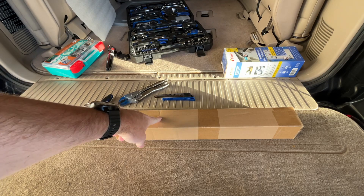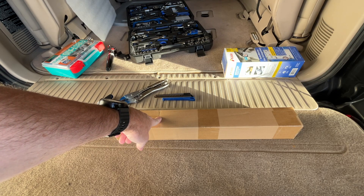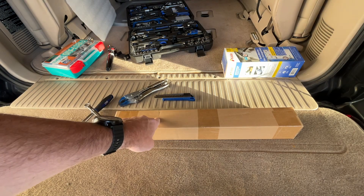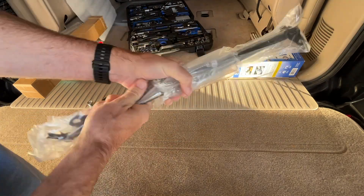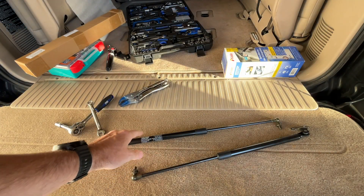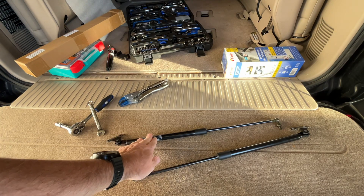The struts I'm using are from A-Premium. If you find this video helpful and want to purchase some, I'll put a link in the description on Amazon — if you use that link it helps me out a little bit and doesn't cost anything extra. These came nicely packaged. With Toyotas a lot of people like to use OEM parts, but OEM liftgate struts are very expensive, so I like to go with aftermarket.